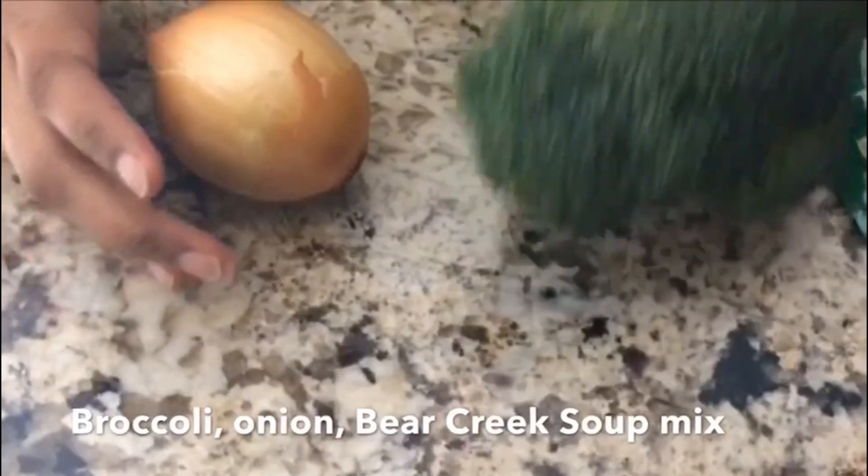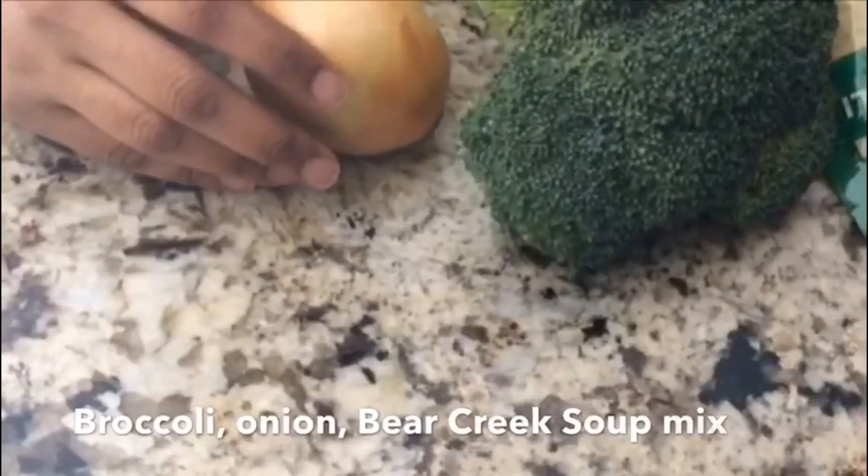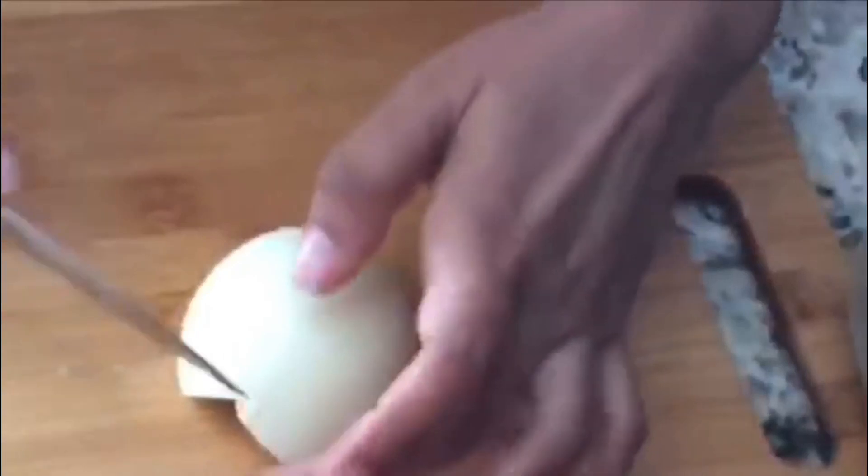We need some broccoli and some onions. I cut my broccoli. Now, I'm going to cut my onions.